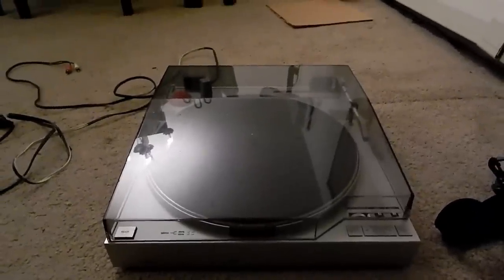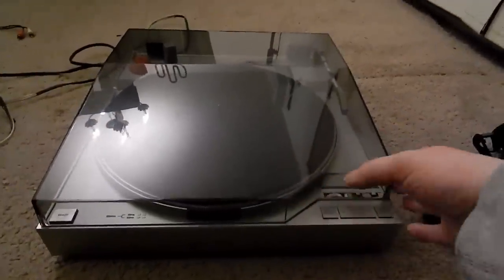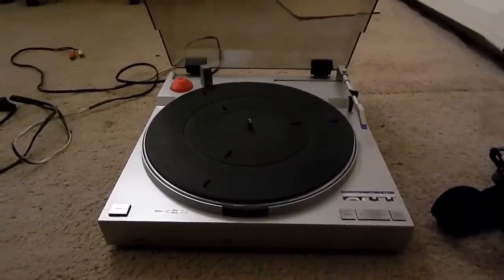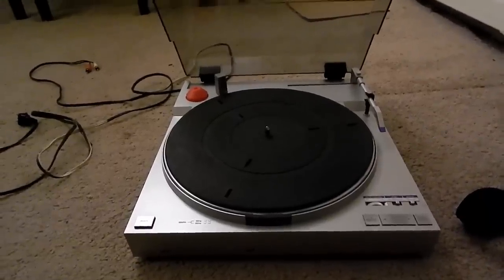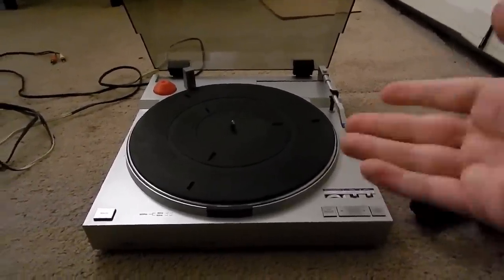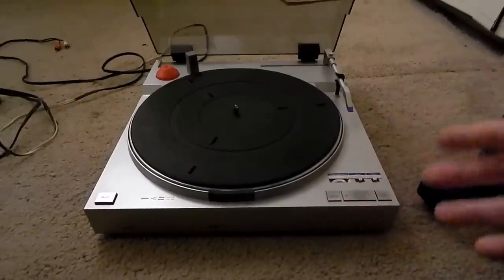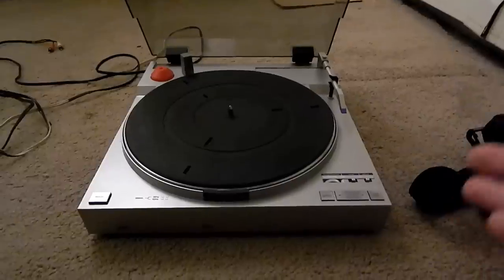If I were to compare the sound of that Ortofon 2M cartridge to the cartridge in the JVC I've been using, I would say the JVC has a much thinner sound — definitely not as full-bodied. It's a pretty good sound, but the body, the soul, the bass, the richness just isn't there in comparison. That Fluance is a big, big upgrade. I'm not getting rid of the JVC by any means, but that Ortofon cartridge is really good — I'm very impressed by it.